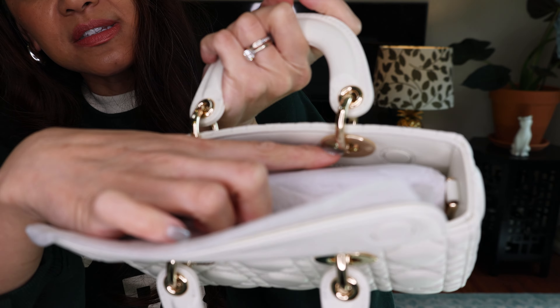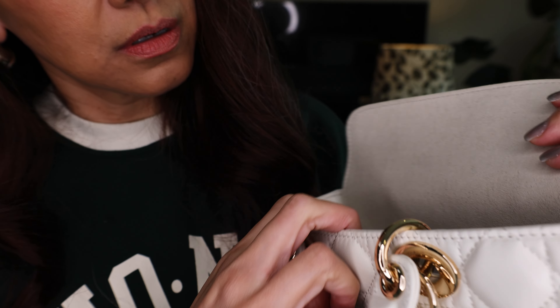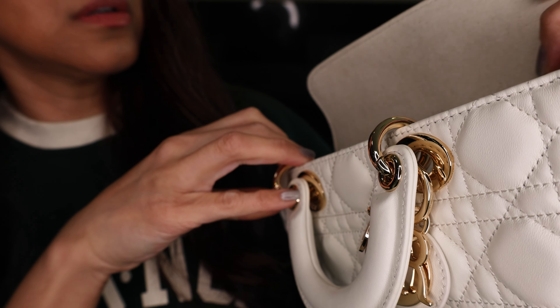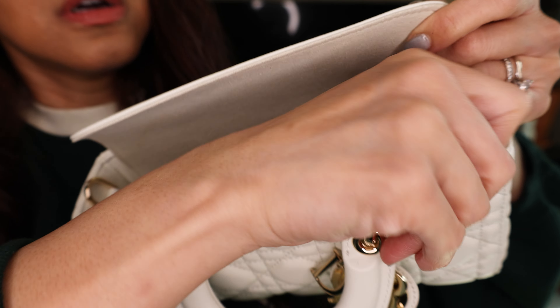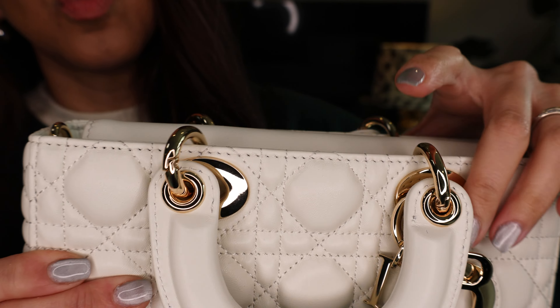So let's just give this an open. I did leave all the little plastic protectors inside. And let's remove the innards. This does have a magnetic feel to it. And this is how it looks inside — it does have a small pocket. This does say Christian Dior, Made in Italy. And it does have these D-rings here — I'm assuming for the crossbody straps. There are two straps.